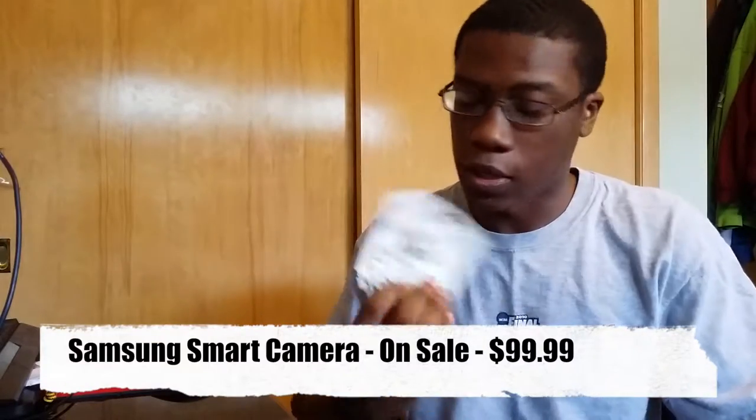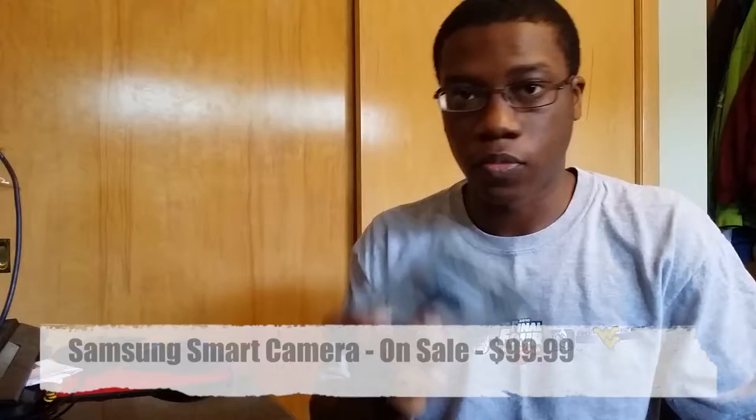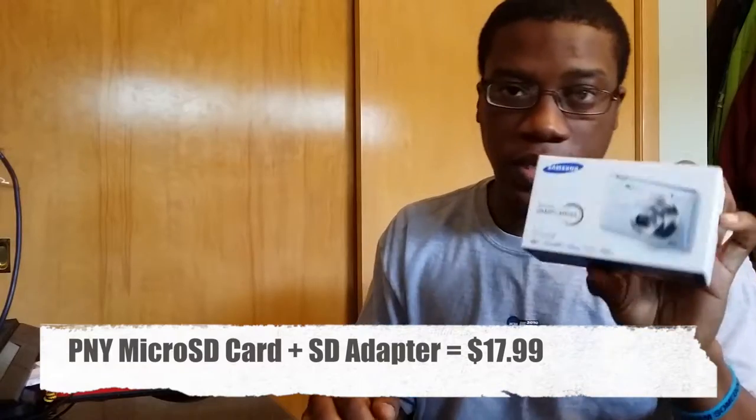What's up guys, this is NerdGadget again. Today I just got back from Best Buy picking up a couple of things. First off I picked up a Samsung smart camera, as well as a micro SD card with the adapter, which is 16 gigabyte to go inside of this camera.